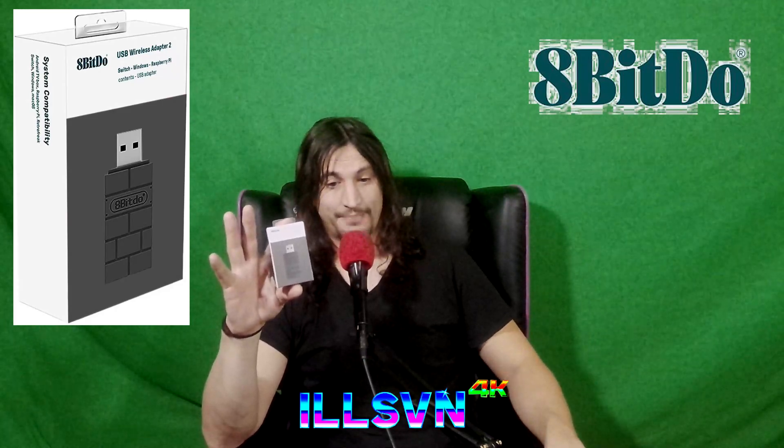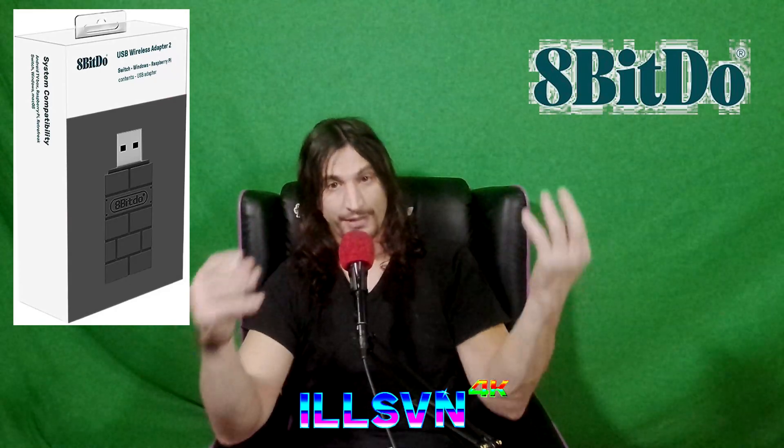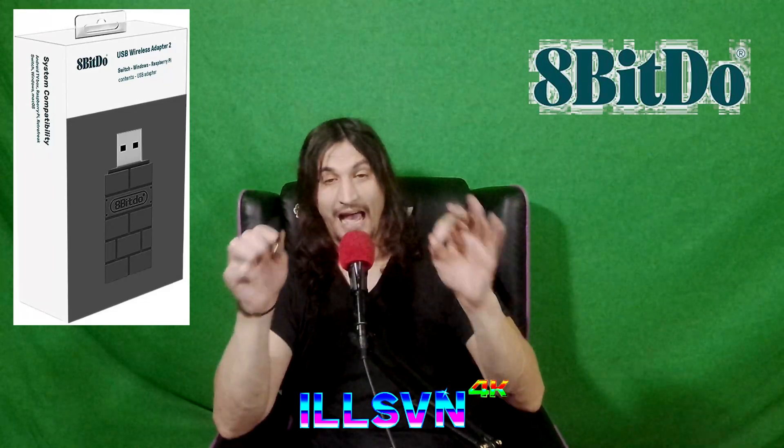The company that makes these controllers also makes this wireless adapter — the 8BitDo Wireless Adapter 2, the second version. This device supposedly will allow interchangeability between all controller types. While I do not have a Switch or an Xbox to test it, I do have a PlayStation 5 and a PC, and we're going to see how it works out, because this is normally something I can confirm I've never ever been able to pull off myself.